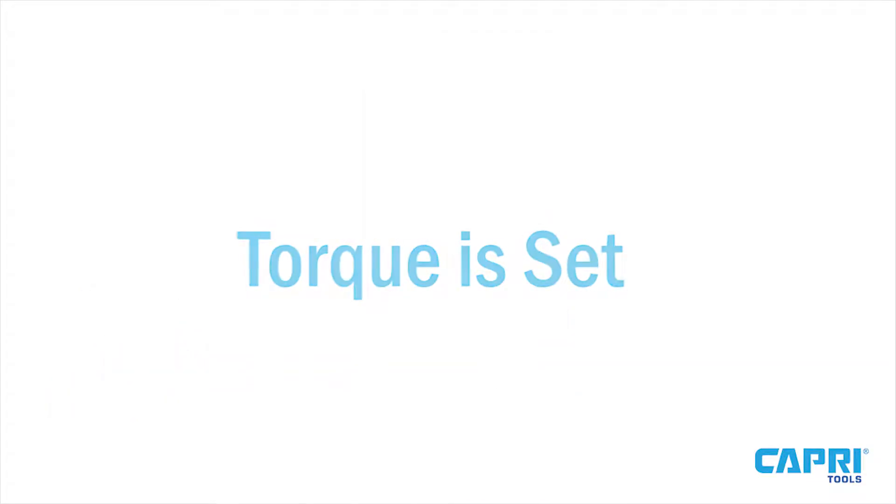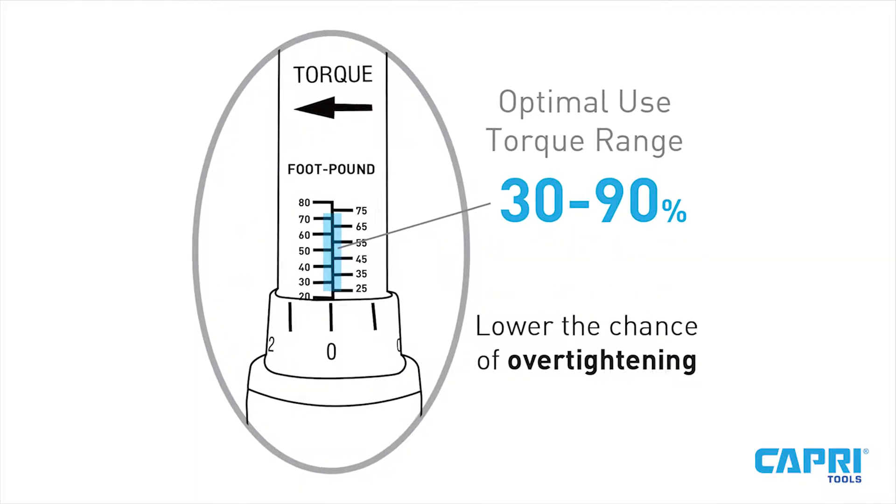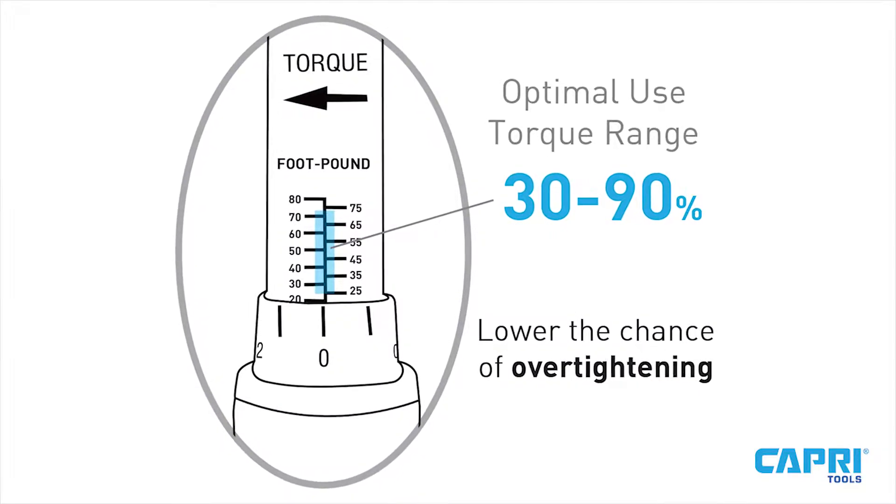The torque is now set, and we can move on to proper technique. Keep in mind that torque wrenches are always most effective between 30 to 90% of their torque capacity.